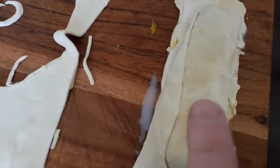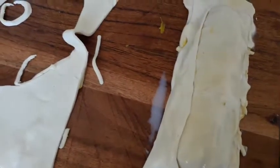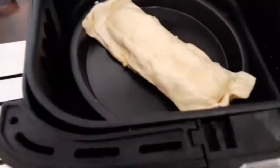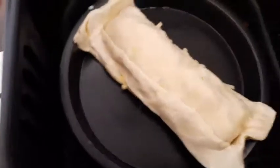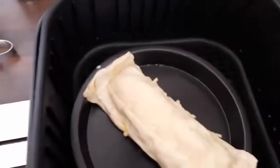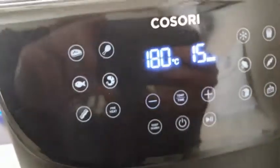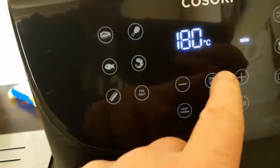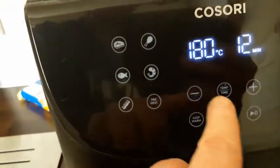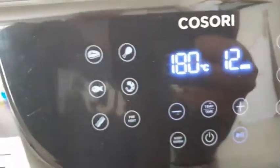So I'm just going to pop this in the air fryer and I'll bring you back when it's done. I've got it in an ovenproof tray and it's in our air fryer there. I've got it set at 180. I'm just going to change that timer down to 12 minutes and then press play. And then we'll see what it looks like when it comes out.